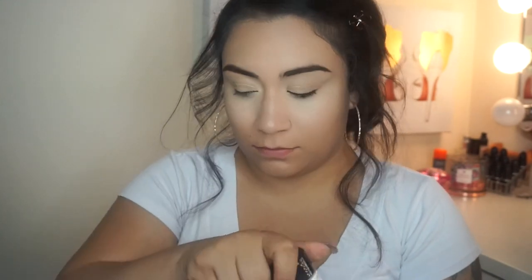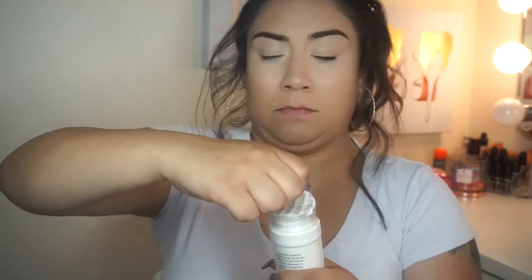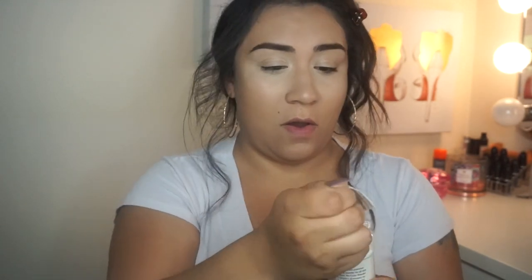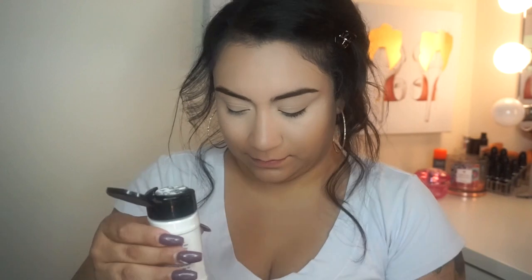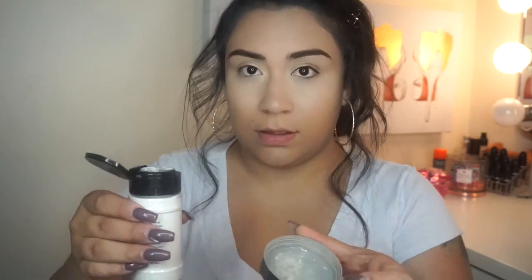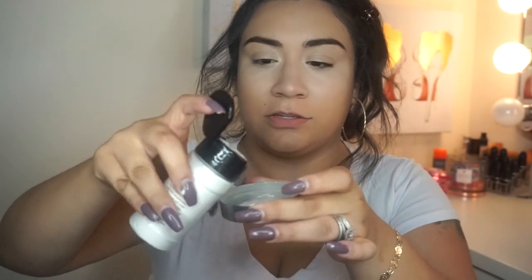I'm actually going to use the cover of my Cover FX powder as a palette since this doesn't have a container I can dip my beauty sponge in. I'm going to pour some on the back — just a tiny bit — and dab it on.